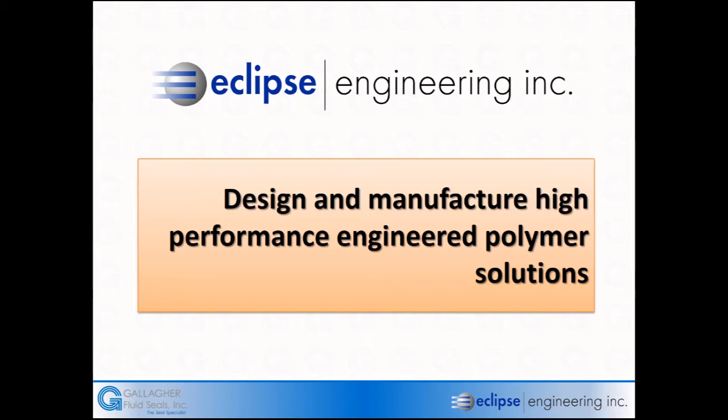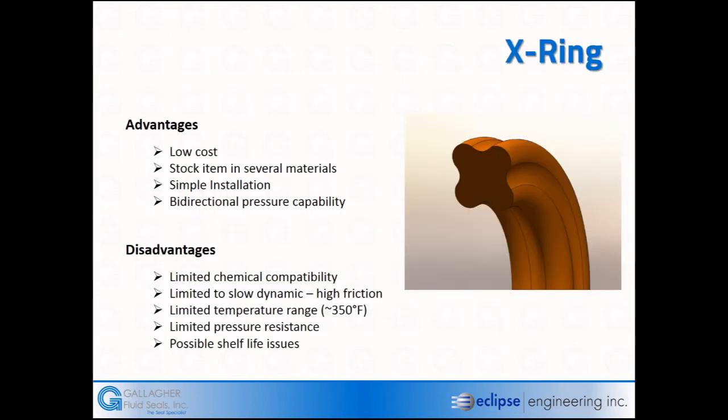Today our focus is on how rubber energized seals work. We know what an O-ring looks like, but there's also an X-ring — another name for this is a quad ring. They typically do a better job at sealing in dynamic situations, are good bi-directional seals, easy to install, relatively low cost, and come in a variety of materials. We like to think of them as slow dynamic and generating high friction, so we reduce compression on elastomers in dynamic loading to avoid driving friction up, though that increases tolerable leakage.